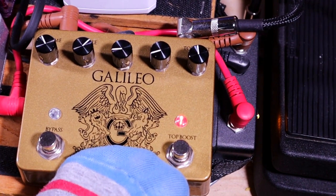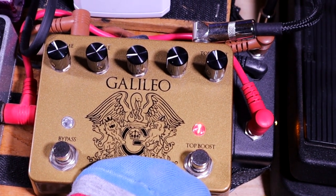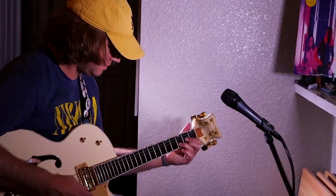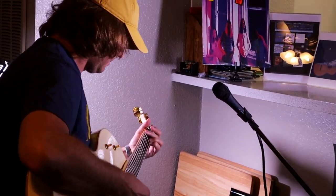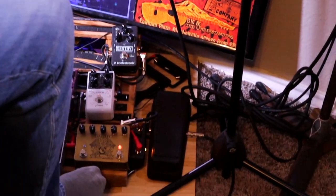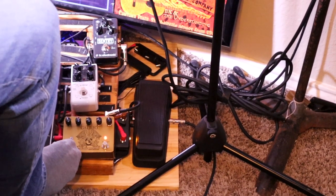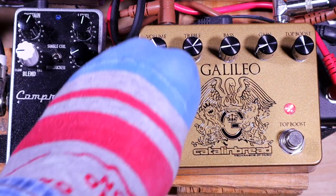But sometimes I'll just use the top boost. Right now it's helping because I'm pretty sure I need to change strings on this guitar — so it's helping a little bit with the high end. You can do the top boost, but you can also add gain. It works kind of like the Brian May original amp that he and his father built together.